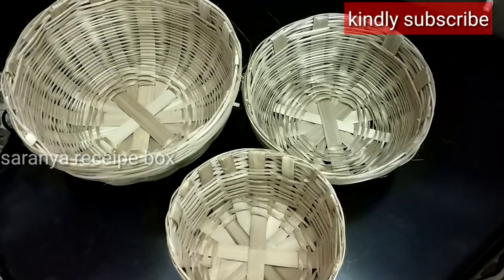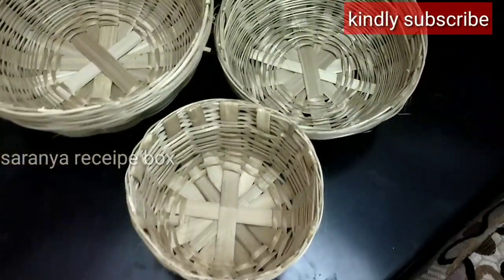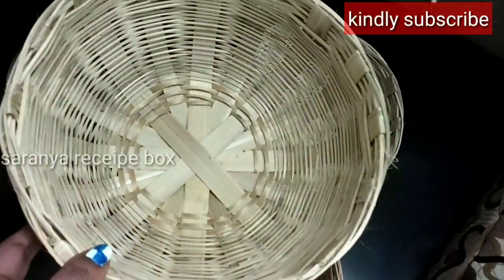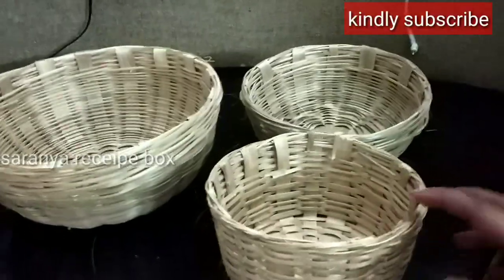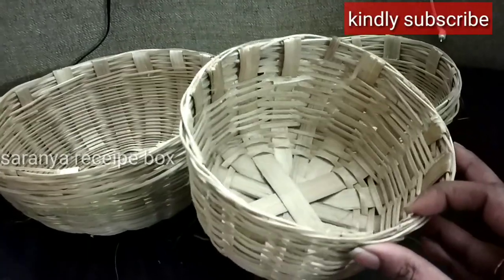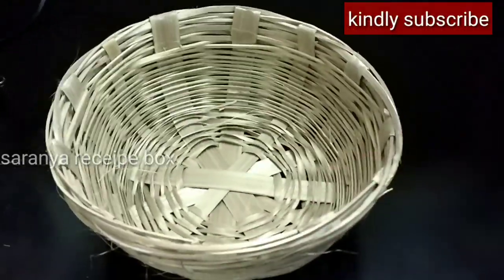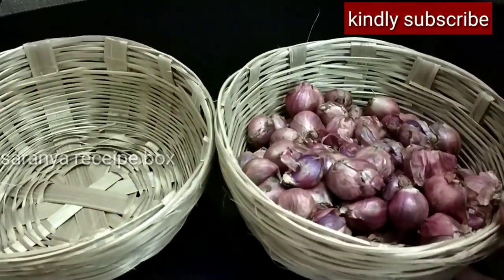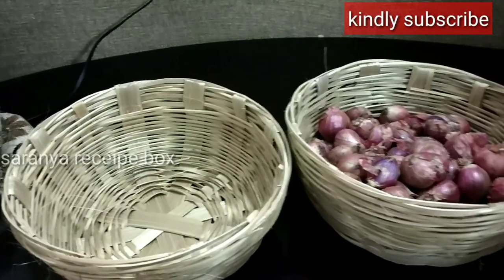I purchased three different sizes of baskets from that shop. The first, bigger-sized basket is used to store onions and tomatoes — I usually buy a minimum of one kg, so I bought two baskets in this size. The small basket is used to store garlic, which I usually buy for 250 grams, so that size is correct. The medium-sized basket is to store shallots and potatoes — its capacity is more than half a kg, and I usually buy half a kg, so it's the right choice.